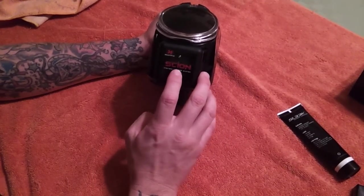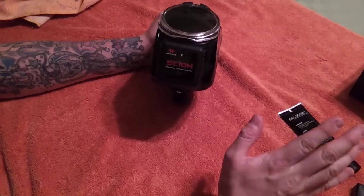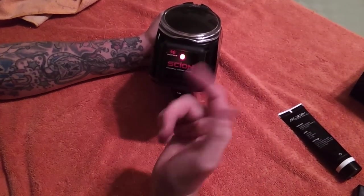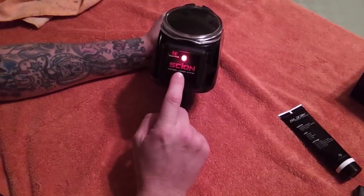Let's hold it down to check it — one, two, three, four, five. Now if you don't change anything within a few seconds it takes you back. Now let's go into the self-test mode.